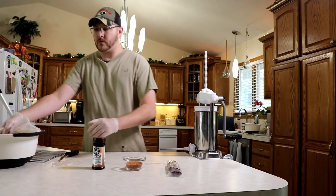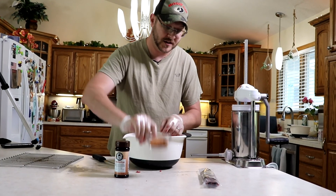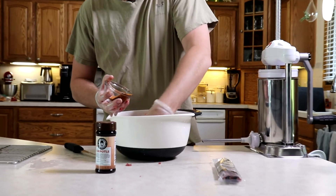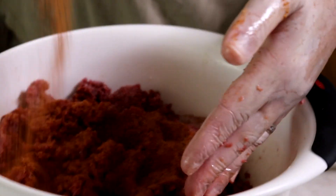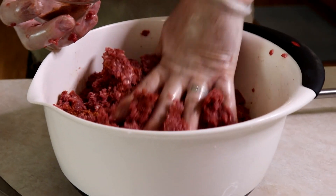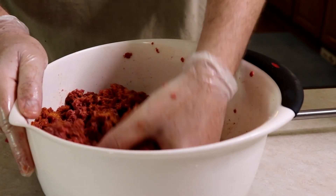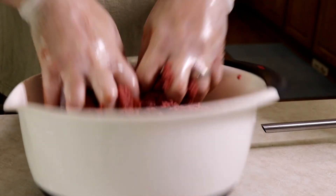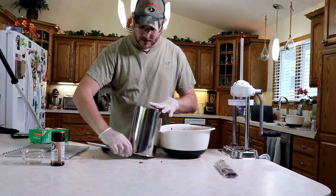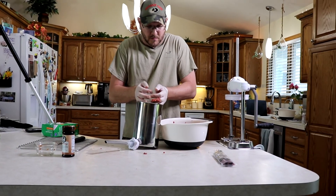We're going to get our meat and season it all up — this shouldn't take very long. I'm going to grab our seasoning and just kind of throw it on there, roll that seasoning on the ground meat, and mix it all in. Then we're going to fill our little sausage stuffer — just take the meat and put it in there.